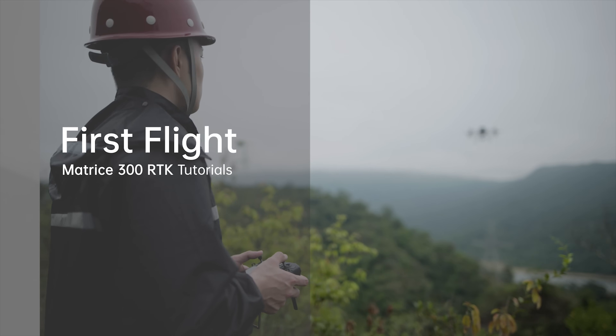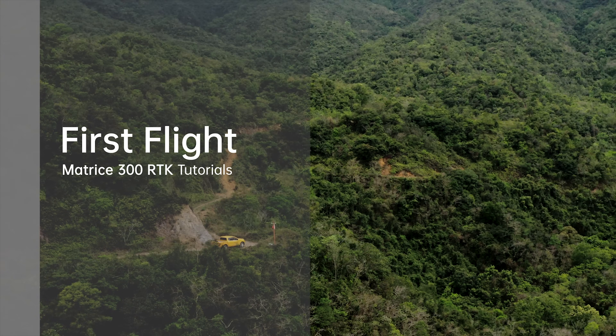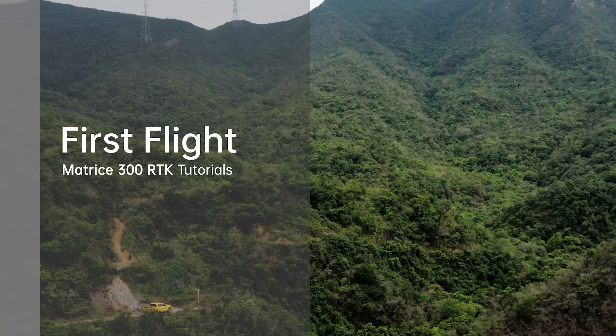Welcome to the M300 RTK tutorials. This video will introduce the M300 RTK's first flight.